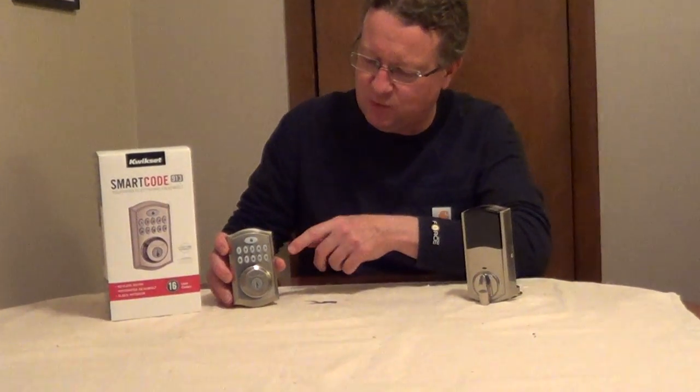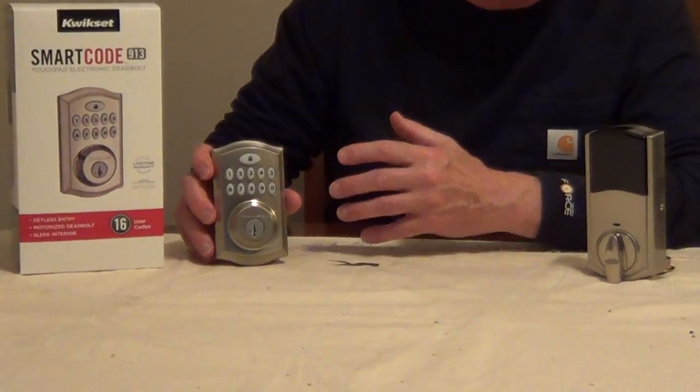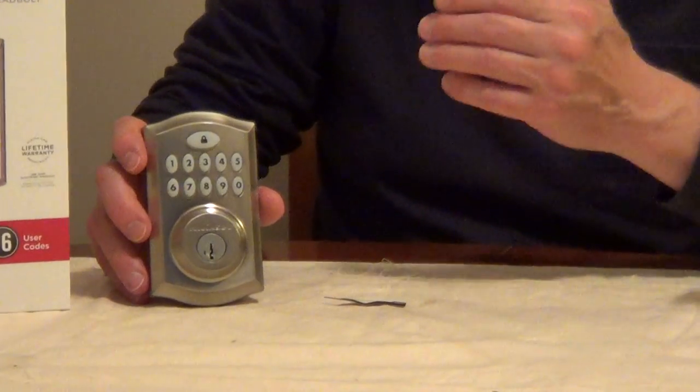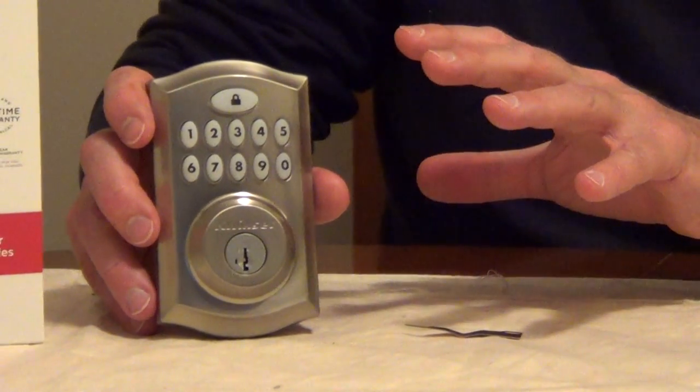If you're thinking about getting a new deadbolt, I really like these new electronic deadbolts, and this one from QuickSet is nice because you can have up to 16 different codes in this at one time. So if you have friends or relatives coming over, someone working in your house, you can give them a code and then you can delete it at any time.